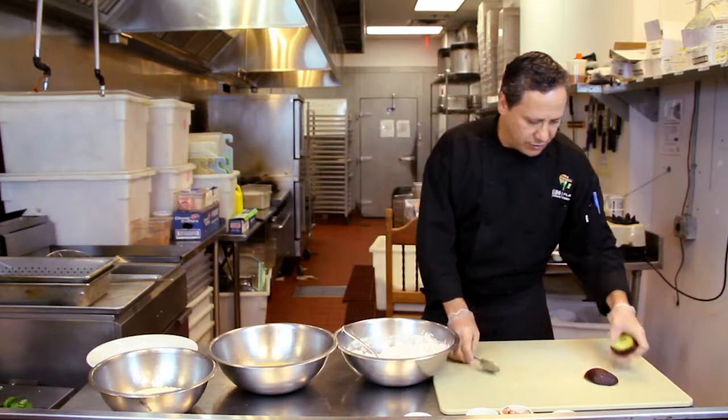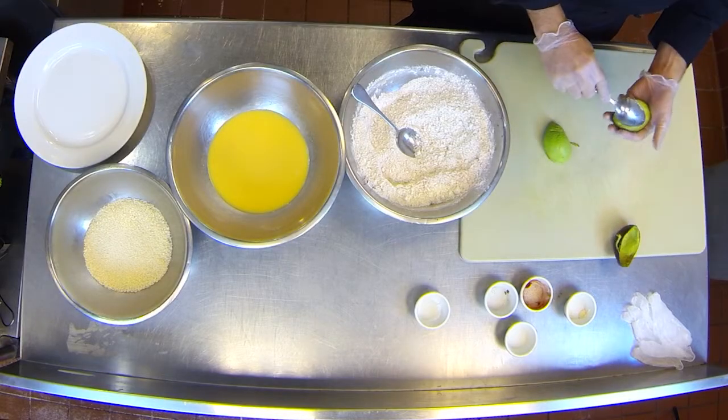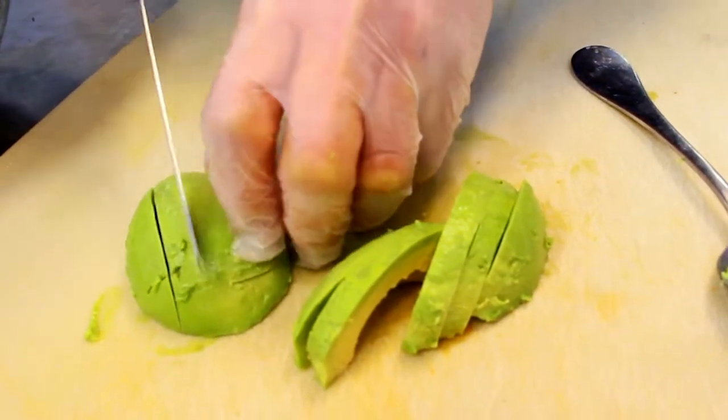Now we're gonna scoop the avocado. Now we're gonna slice the avocado — five slices from each half.